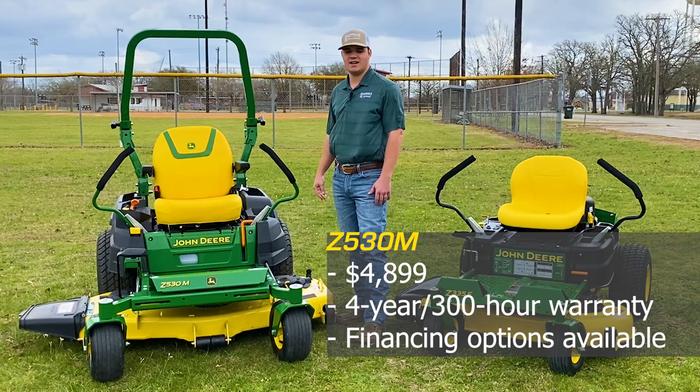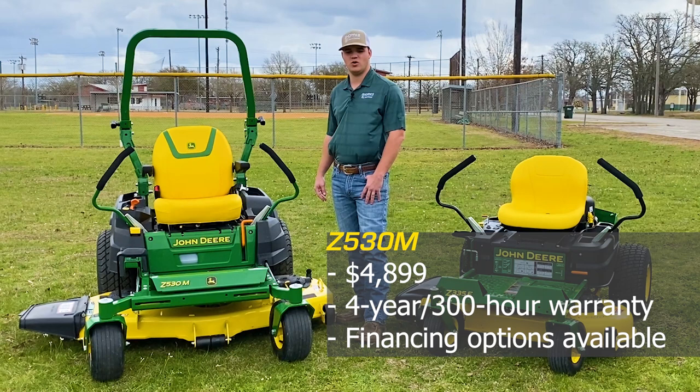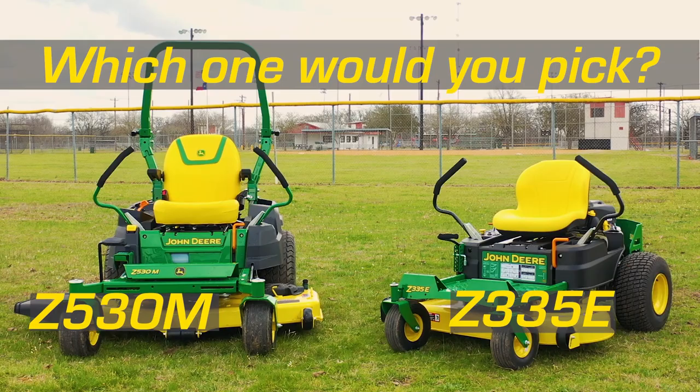This mower is going to list at $4,899 and it comes with a four-year or 300-hour warranty. Financing is currently available at zero percent for 36 months on the Z5 series.